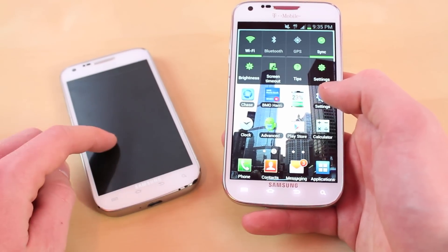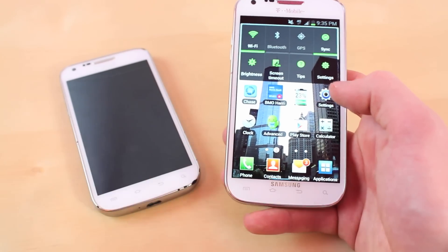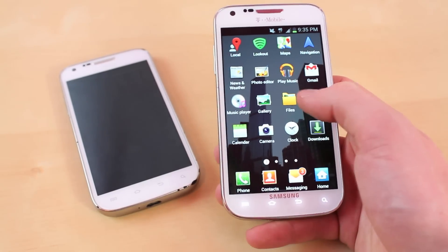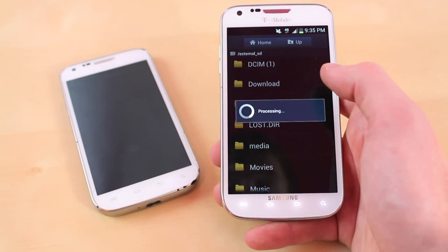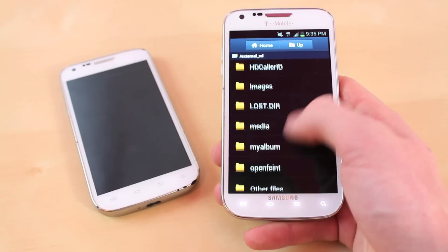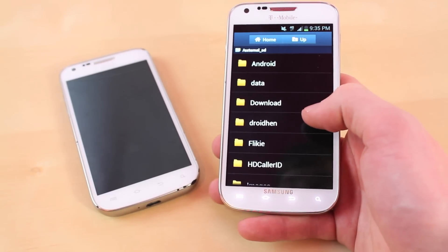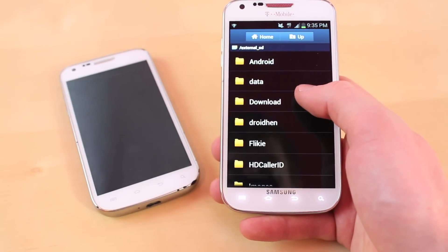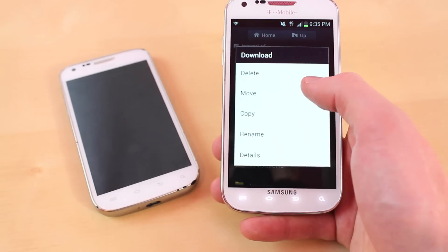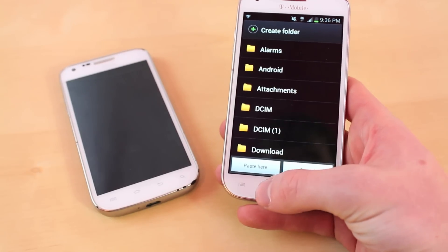After you've moved everything from the old phone to the SD card, take the micro SD card and put it into the new phone. Then go to applications, then files, and go to external SD and click on that. It's going to look for the information you copied over — you're going to want to look for DCIM on there. Once you find it, just click copy and then paste it, and that's it.